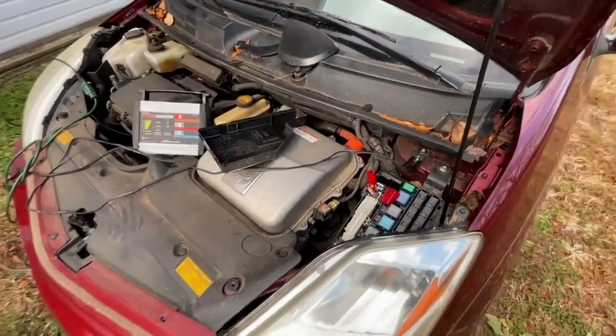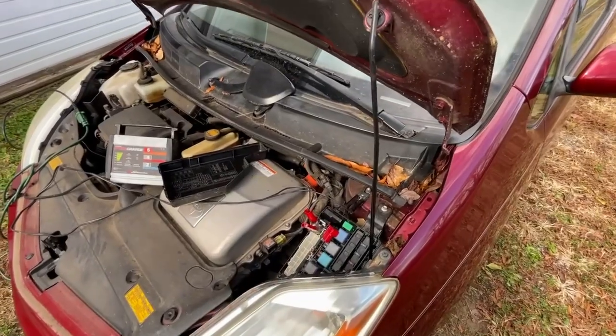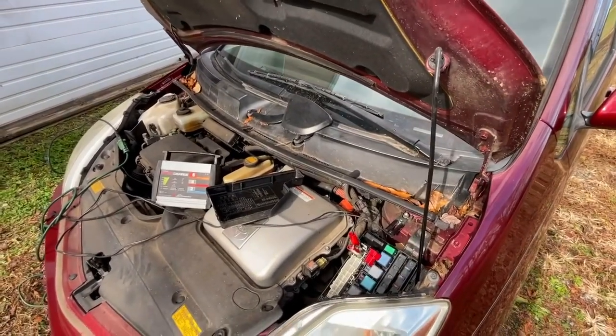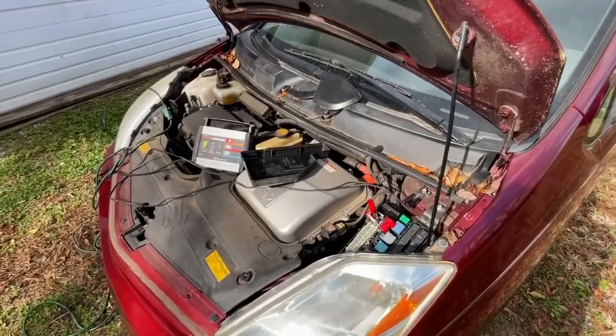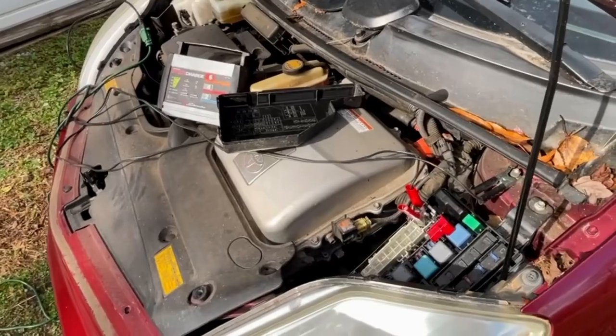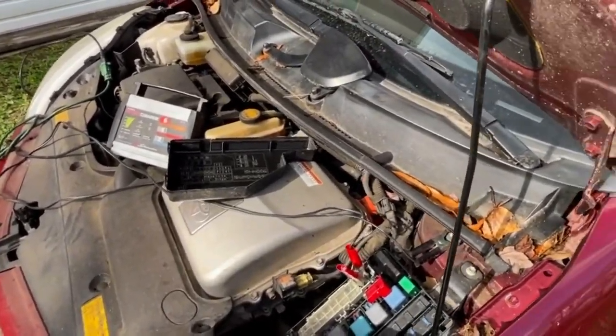A couple weeks ago, I put a charger on the battery. Even though it seemed like when I would go to start, it would give me a little bit of a fade — and I thought maybe the battery's a little low. So I charged the battery and kept close track of the mileage, and I noticed that when I charged the battery, that's when I didn't have to go back there and disconnect it anymore. There's a draw somewhere in the car, obviously. I don't know where it is, but if I put this charger on the car once every couple weeks and keep the battery topped off, I don't have any problems with the dash.